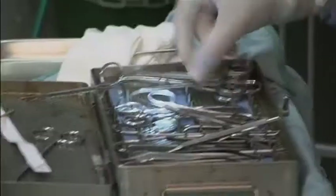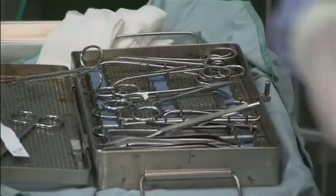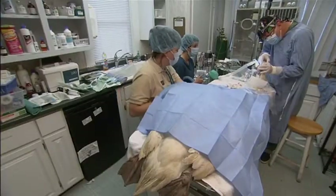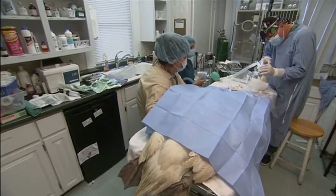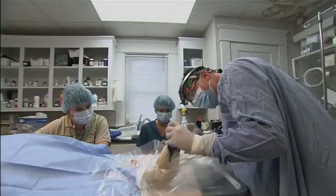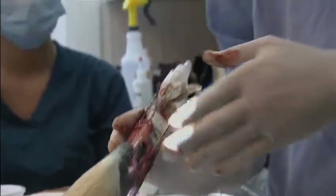The way we construct a prosthetic beak, we're going to put pins in. These pins are designed and used for orthopedic procedures if you have a broken bone. I use the pins more as a scaffolding or a skeleton. We have to think outside the box all the time.